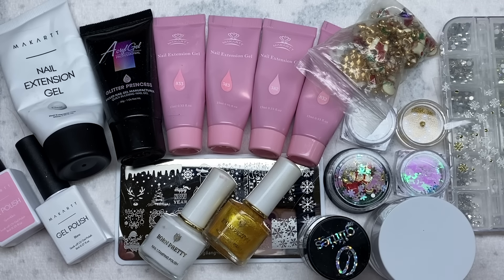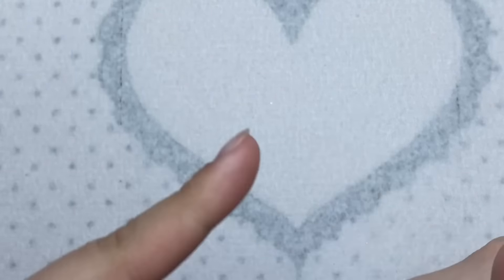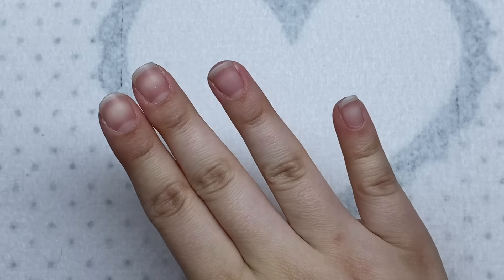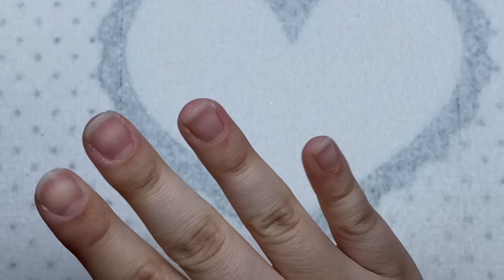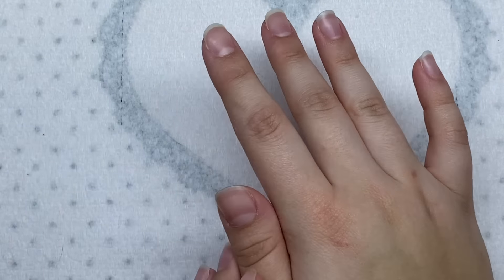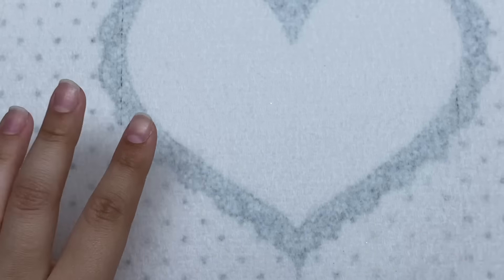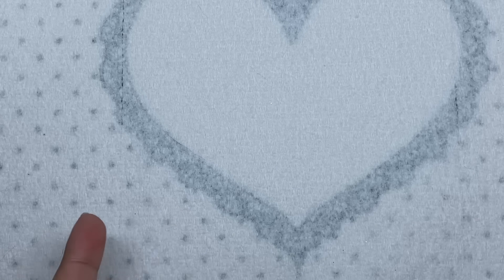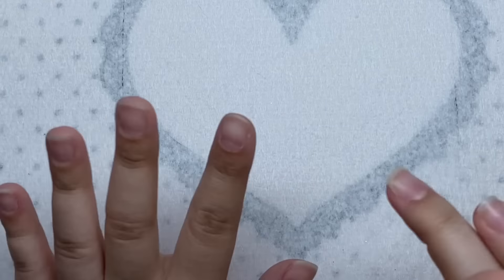I think this is pretty much all we're going to need. Here are my natural nails - I've been doing this hand back to back with nails, but my right hand I haven't done any nails on in so long I can't even remember. So I might be a little rusty using my non-dominant hand. This nail set is going to be a journey - this is going to take me a while, so get comfortable.